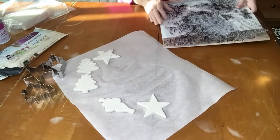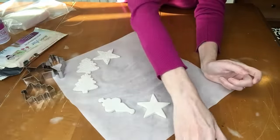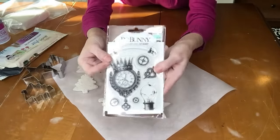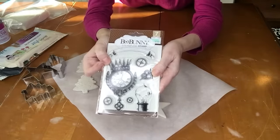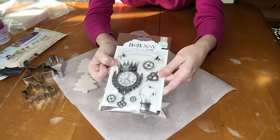I just wanted to show you if you don't have a big set of cling stamps like that — I did pick this one up at Hobby Lobby. This is a Bo Bunny stamp with a steampunk design on it.